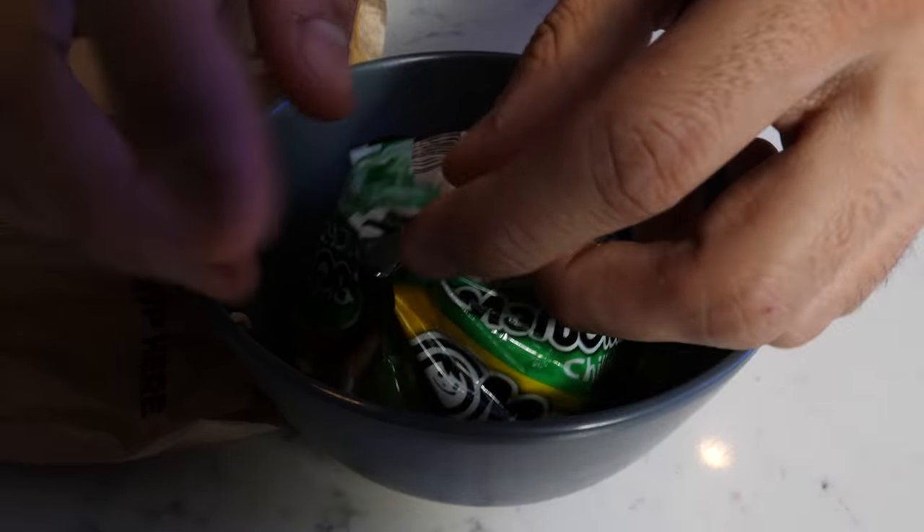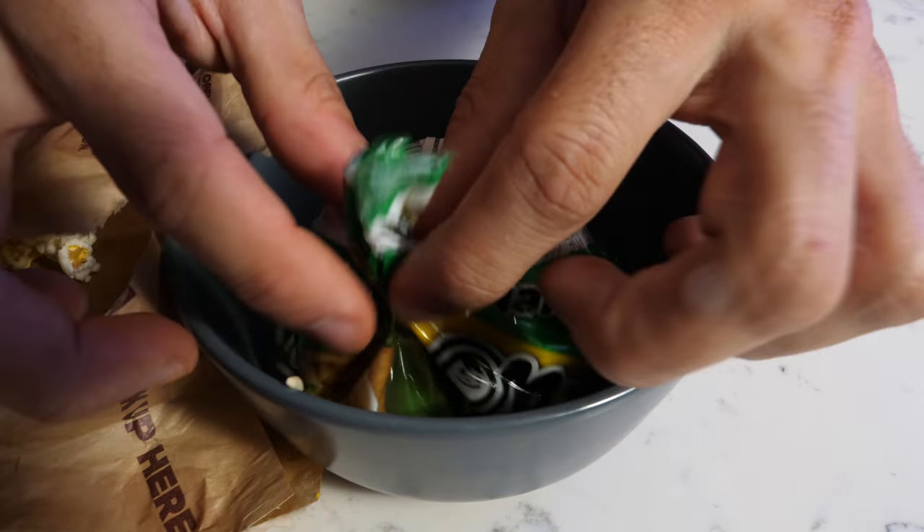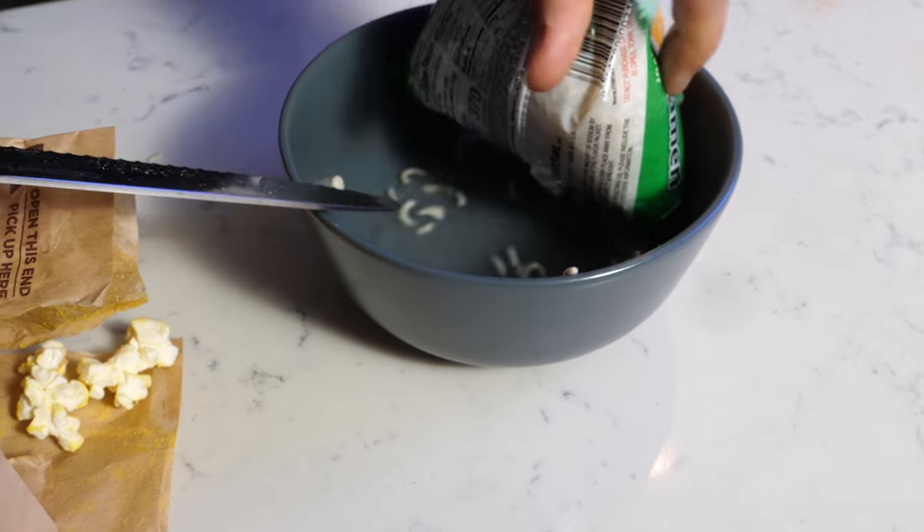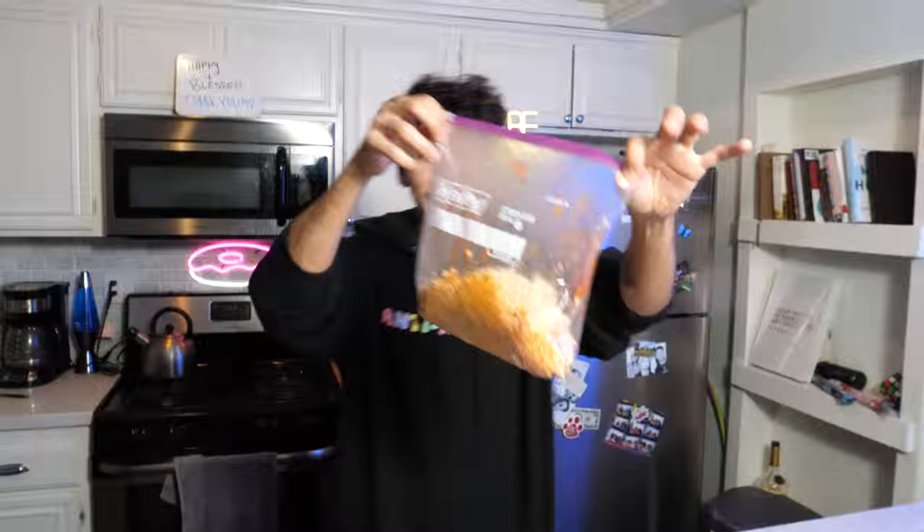And last but not least, let's check out our ramen that's been sitting for a couple minutes. It looks pretty soft. Now we need to empty out all the water — stab it at the bottom, let all the water pour out. We add our ramen to our concoction. So what you see is our burrito.